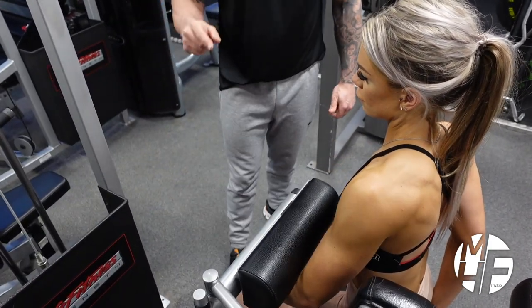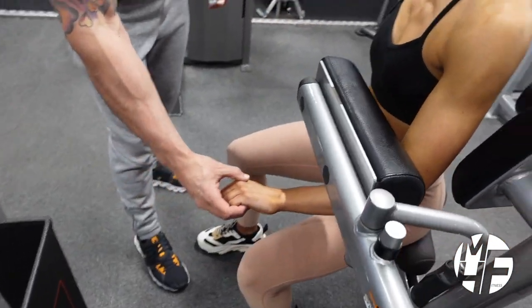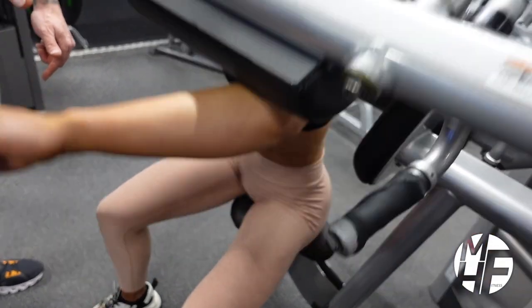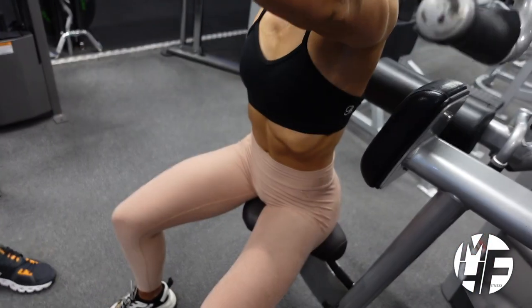One thing to note finally is the hand position — it's actually twisted that way, which stops her lifting it too high and keeps the emphasis on the delts.